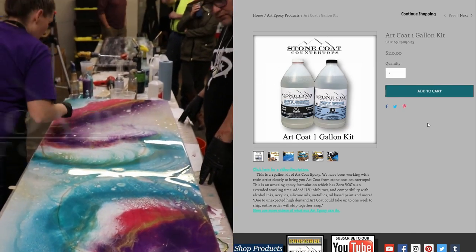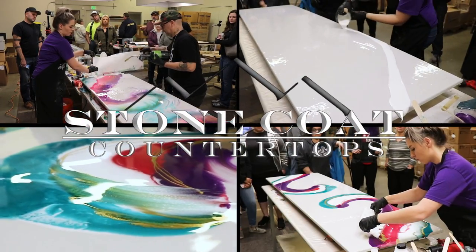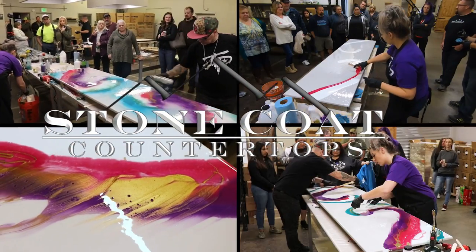You can visit us anytime at stonecoatcountertops.com to find these products. You got this!